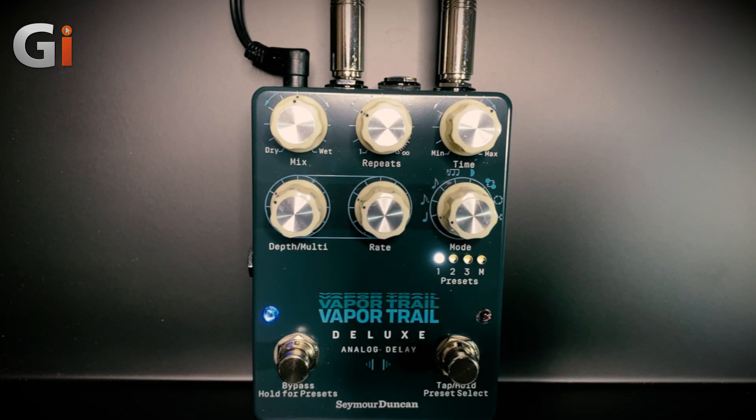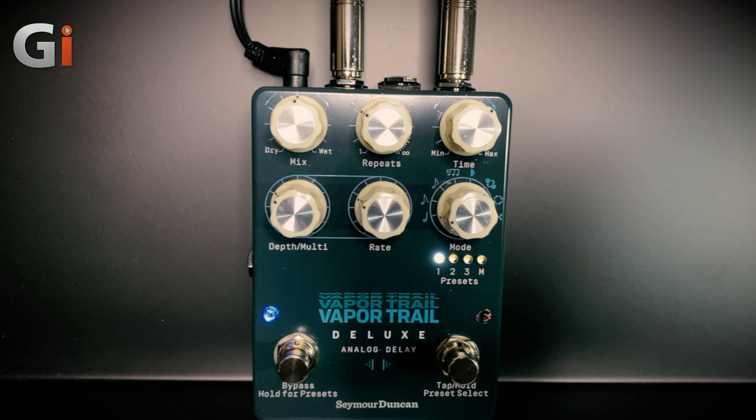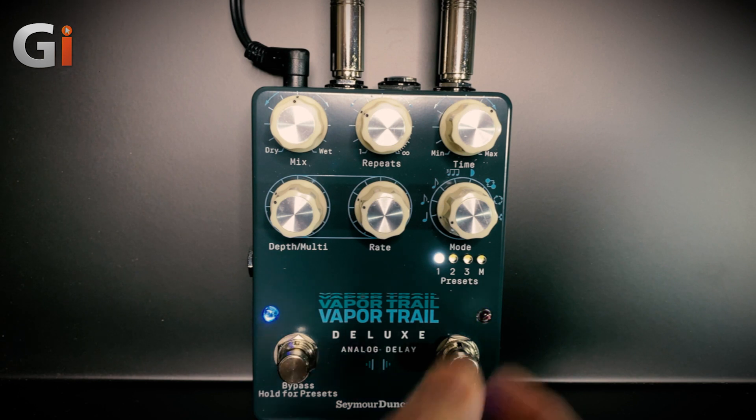Harmonically rich and textured analog modulation control can easily be adjusted with the rate and depth controls. There are three storable preset modes for quickly and easily accessing your favorite delay settings, consisting of any time, rate, and depth options, as well as the four new special modes selected here.